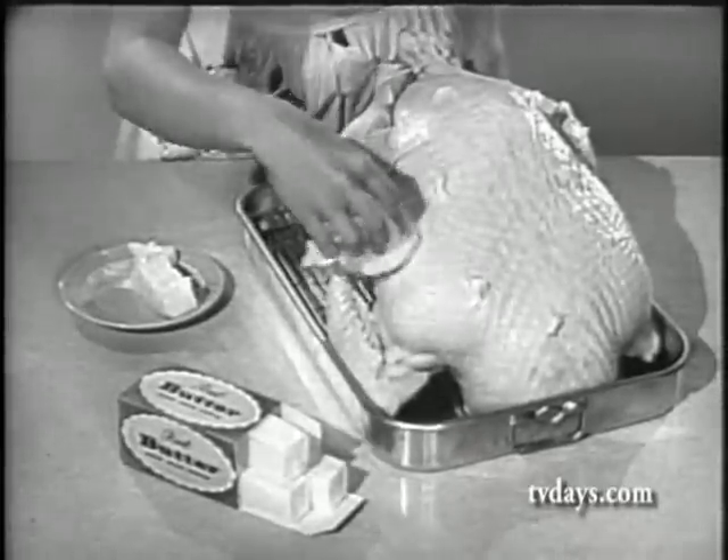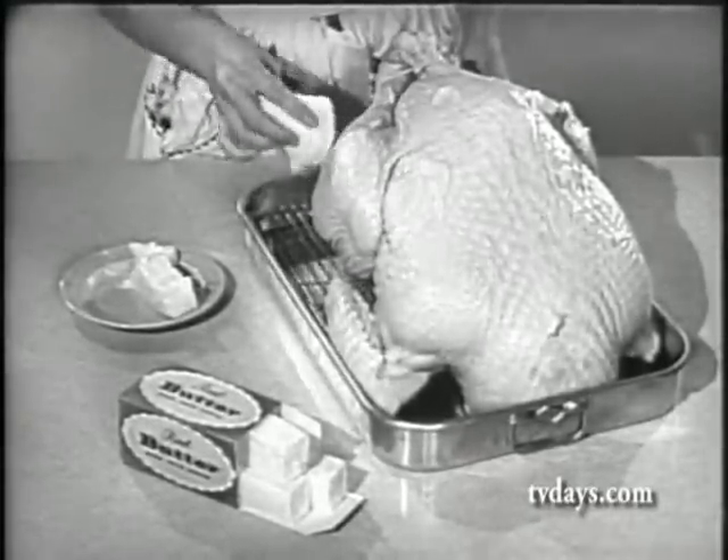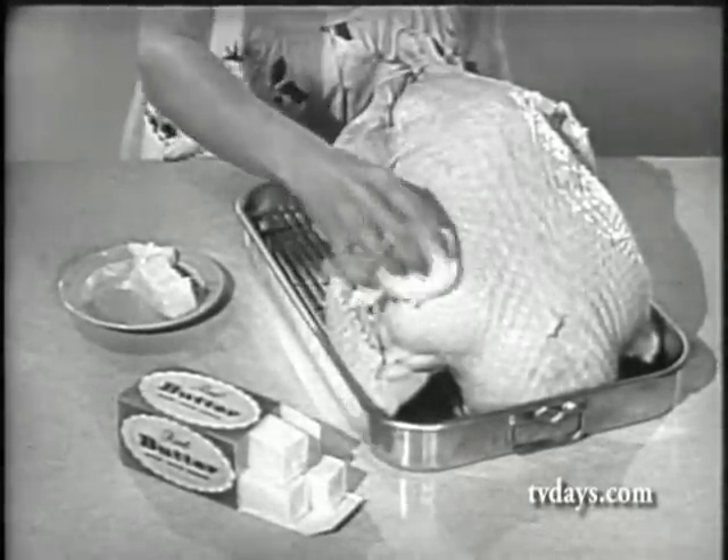After stuffing the bird, pat lots of soft butter all over, especially on the drumsticks, breast, and wings.